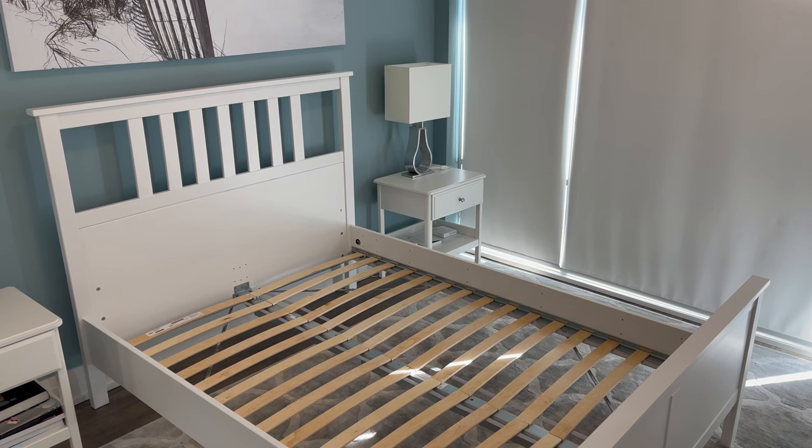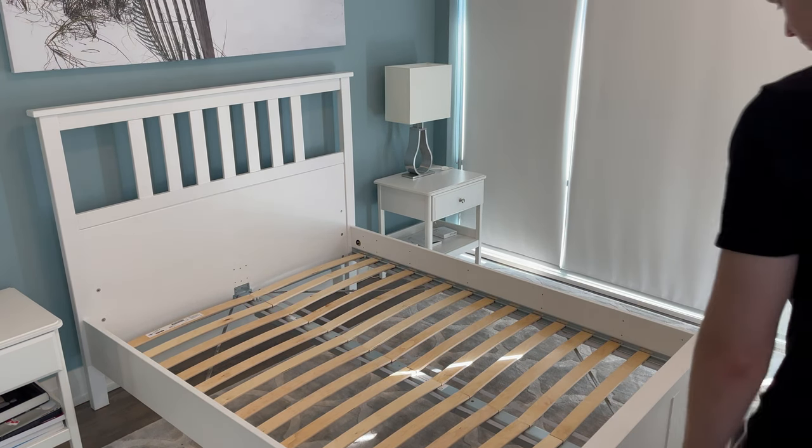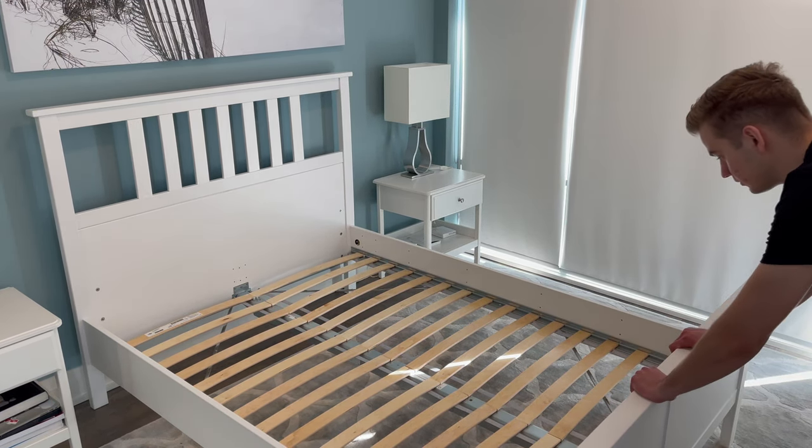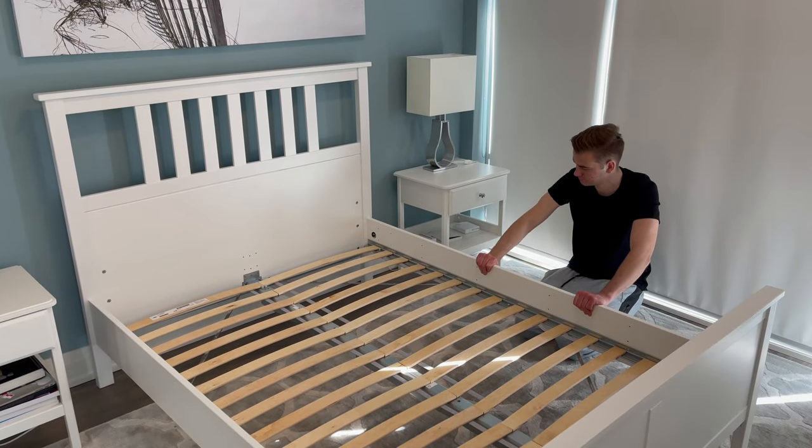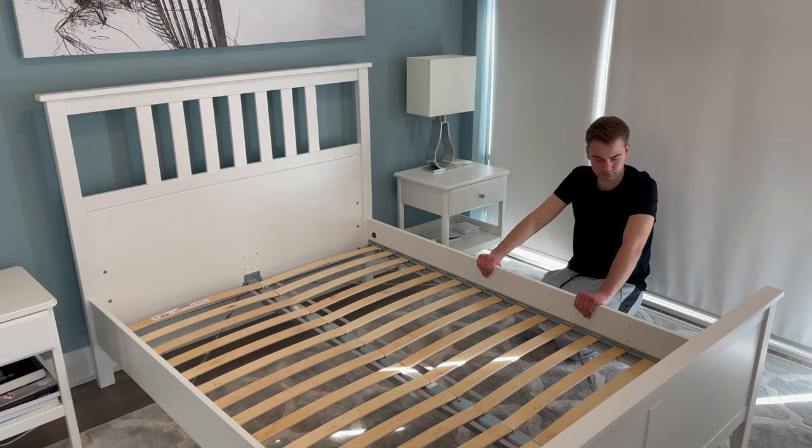When I was testing out the overall stability, I found it to be a really stable bed frame. As you can see, when I applied some force in the back and forth direction, I could barely get a wiggle. As for the side-to-side movement, you can expect the same result — maybe a slight wiggle, but nothing serious.